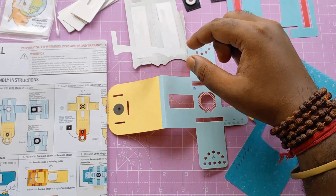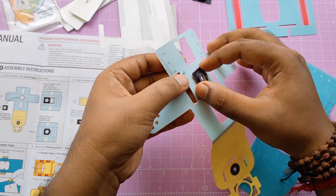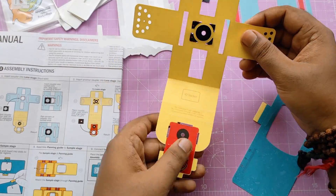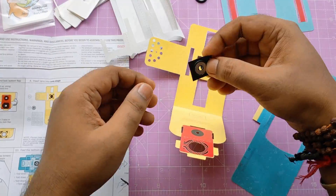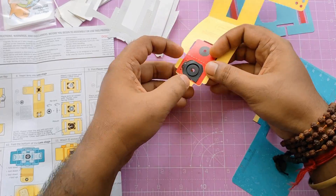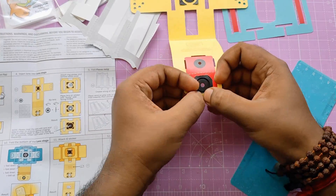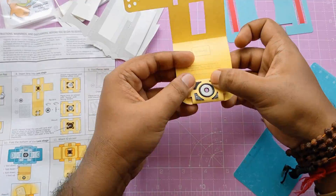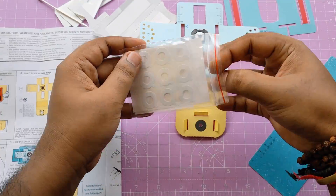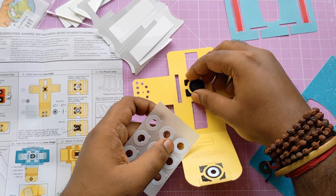Let's start to make that paper microscope — first, attach this lens. All steps are mentioned and drawn in this instruction guide, so I'm just following whatever they mention. Fold that top part and put it inside the bottom. Now it's time to stick this little lens with the lens cover using this round-shaped sticker.